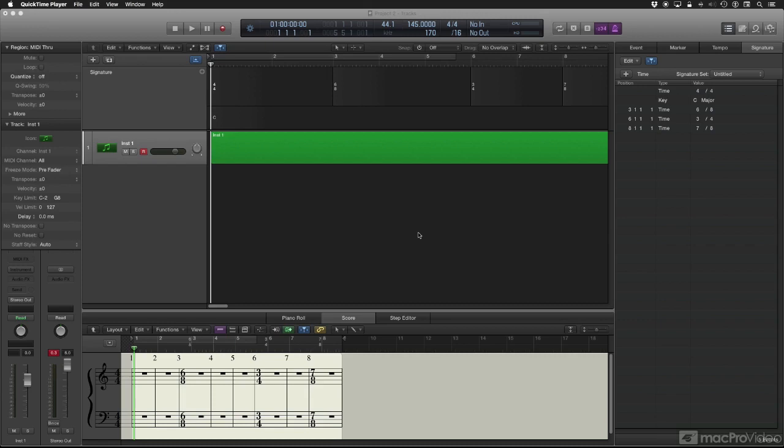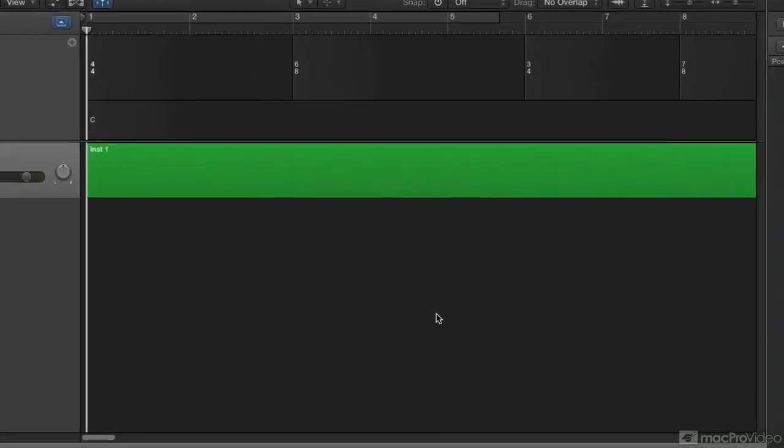Another important feature introduced in this version of Logic is rhythmic grouping. This is something that a lot of us have wanted for a long time, because it allows you to create a click track that is extremely musical.